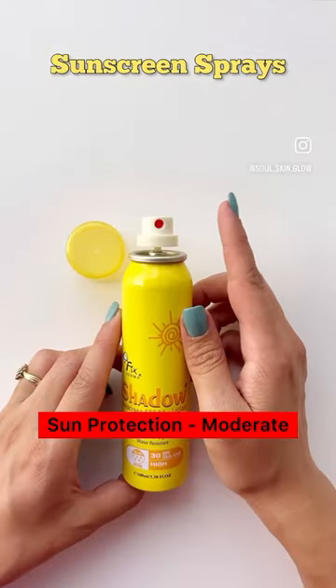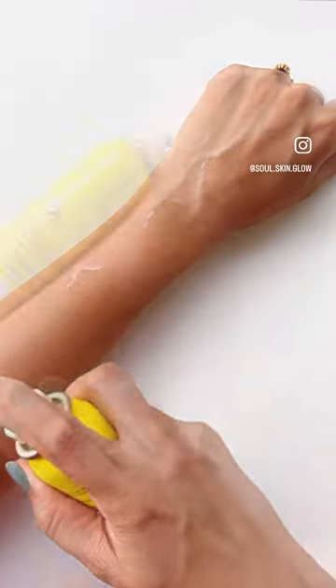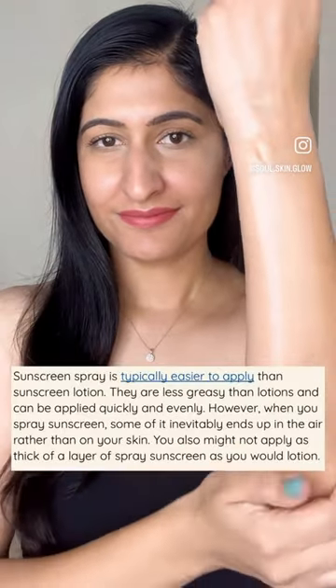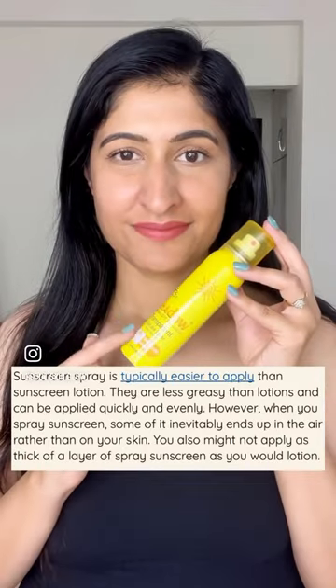Sunscreen sprays offer you moderate sun protection and are super convenient and easy to use. You have to use a generous amount and blend to form an even layer. The trick to using a sunscreen spray is to know the appropriate quantity for adequate protection.